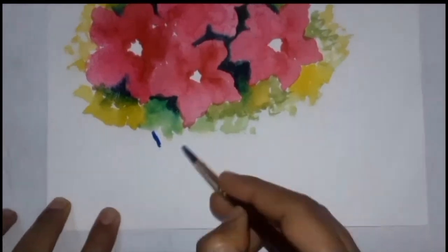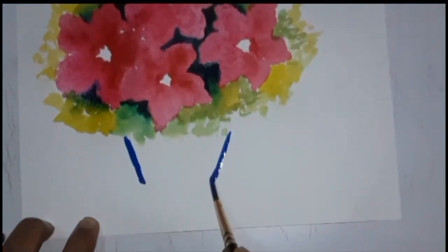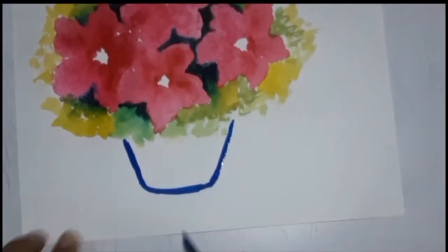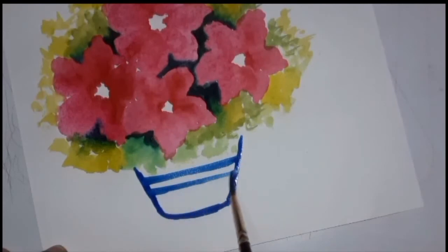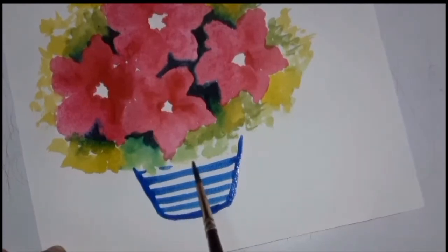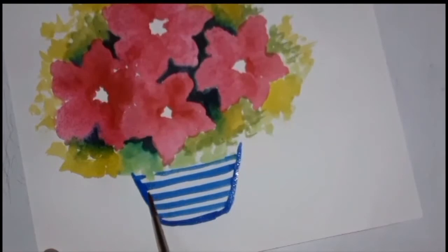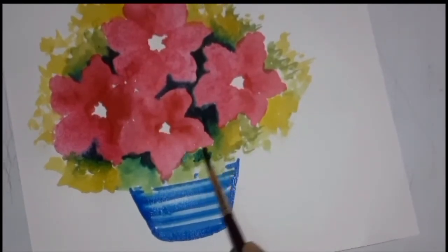To make the vase, we will use blue color and after taking straight lines in the middle of it, we will mix it with water. After making the flower vase, we will use our green color again.